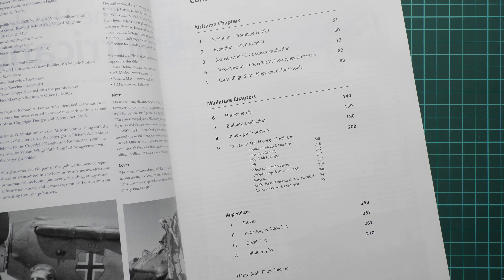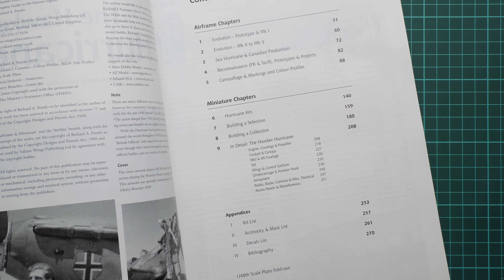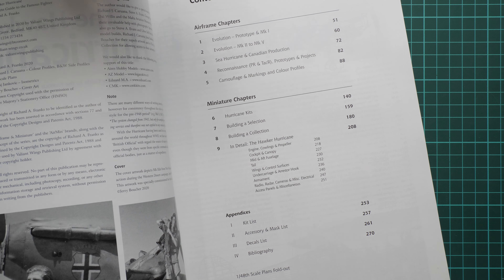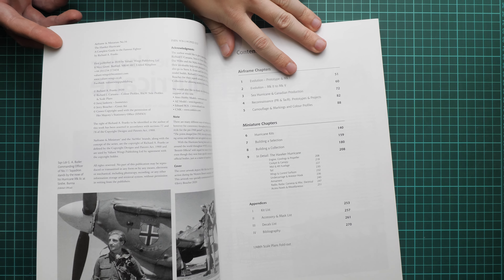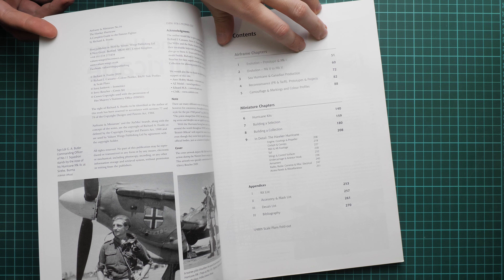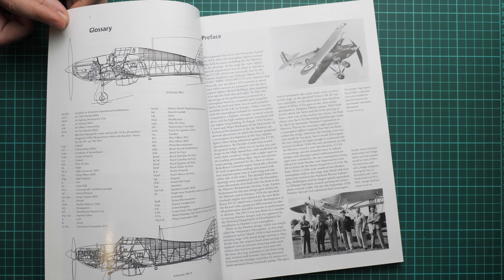The miniature chapter section includes a whole chapter dedicated to Hurricane kits, then a 'building a collection' section. The 'in detail' section is dedicated to real photos of real aircraft, which are handy as reference material for detailed builds regardless of scale. Everything finishes with appendices covering a kit list, accessory list — really handy if you'd like to set a whole list of possible accessories for your build.